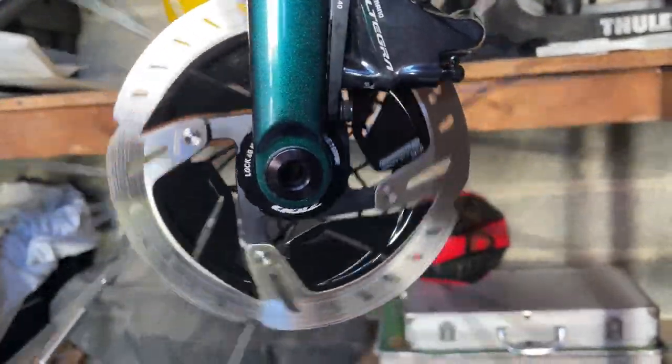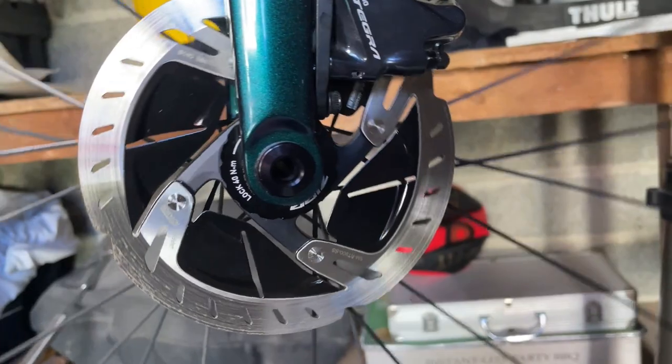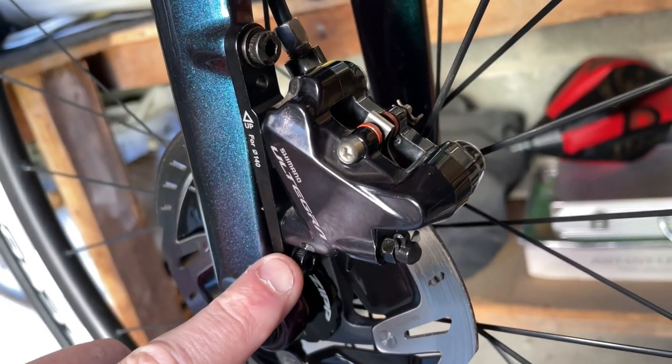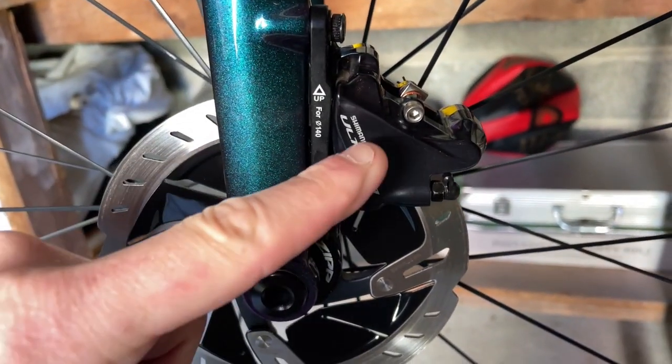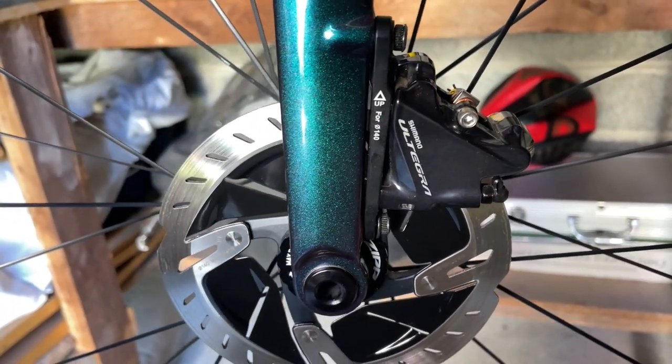It's not really centered — it's rubbing, so that's not a problem. What we'll do is try the first method: undo these bolts so it's loose, put the brake on hard — that centers the caliper over the rotor — and then do the bolts up. We'll do that method first.